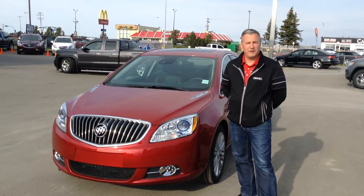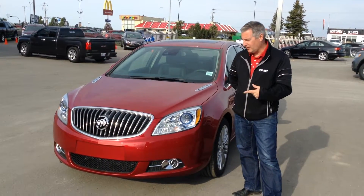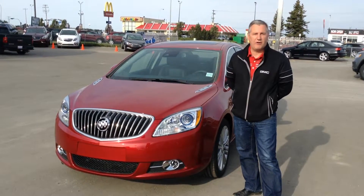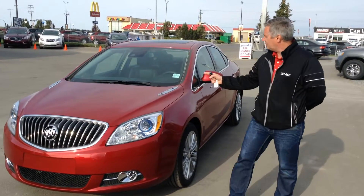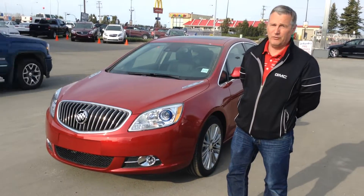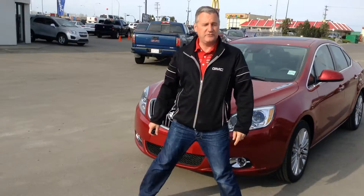Hi, Steve from Schwab Chevrolet here. I'm going to do a quick walk around on a 2016 Buick Verano. Beautiful machine. It's crystal red clear tin coat, as they call it. Beautiful colour. Let's take a walk around this vehicle.